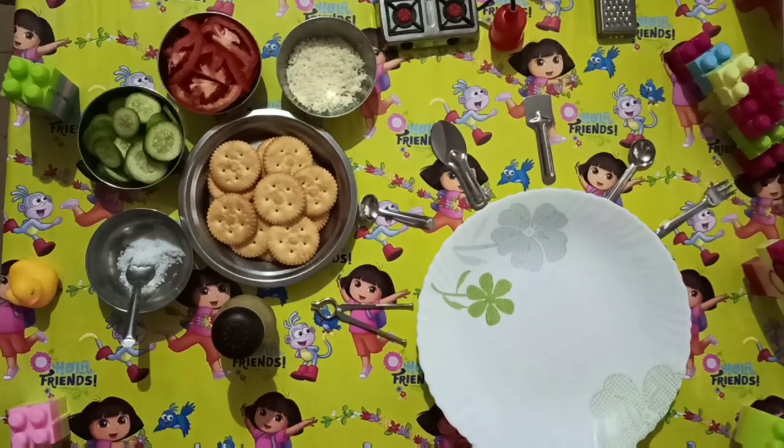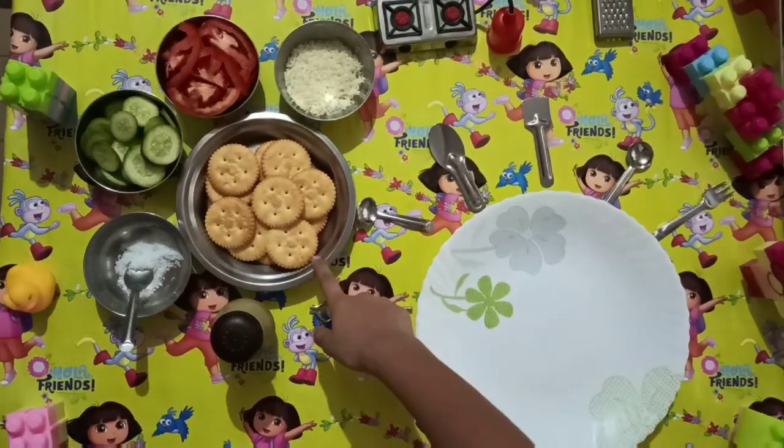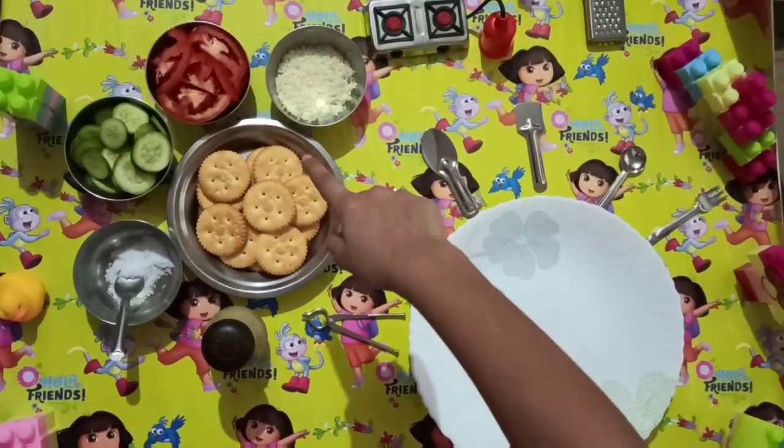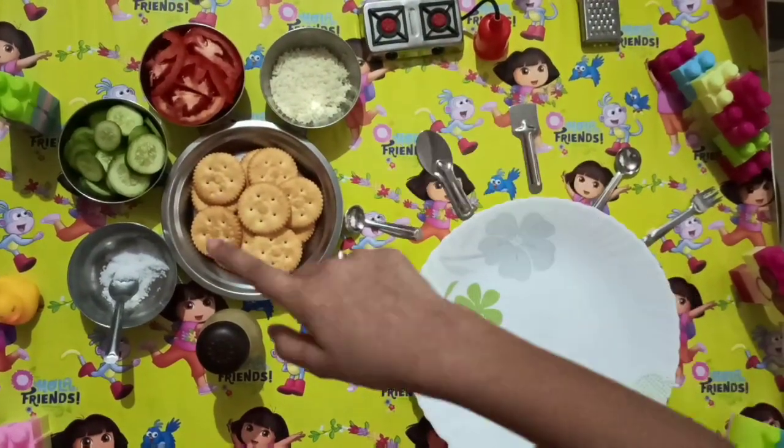For the ingredients you need Monaco biscuit, salt, cucumber, tomato, cheese, black pepper.